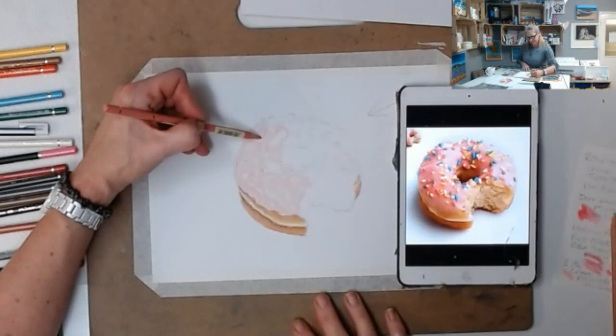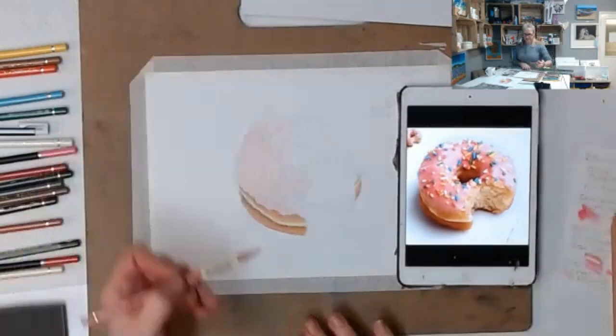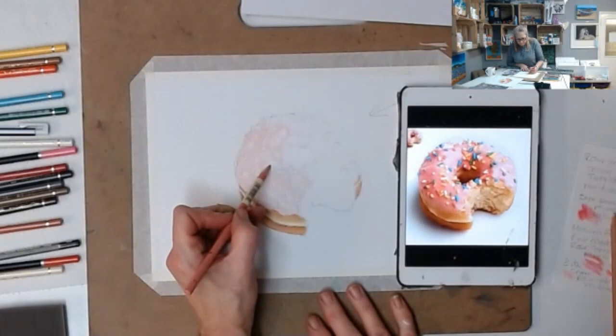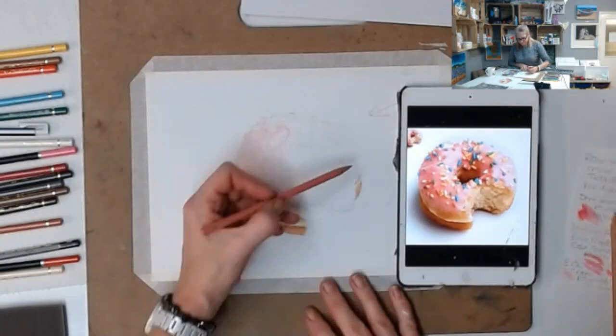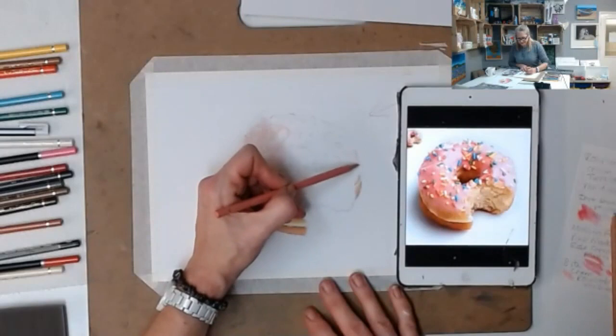See if you can try and keep your color even at this stage - that's your challenge. This looks more like the color of the iced biscuit that I ate earlier.